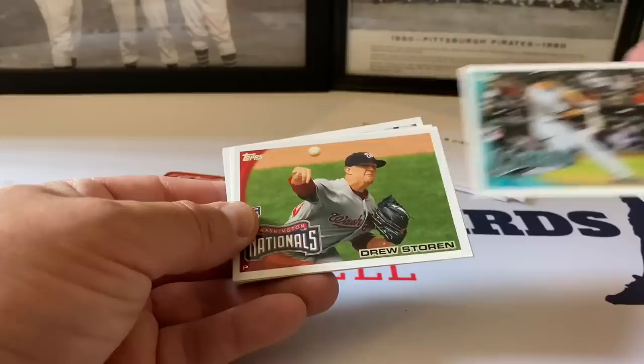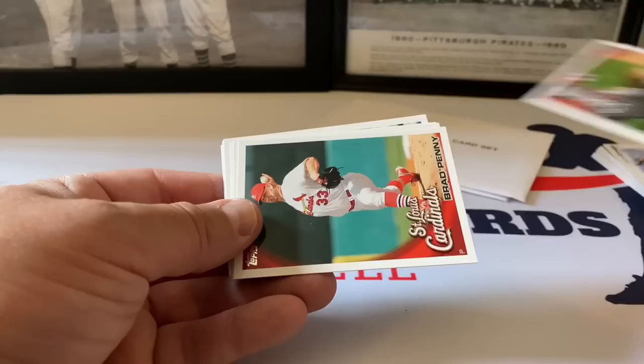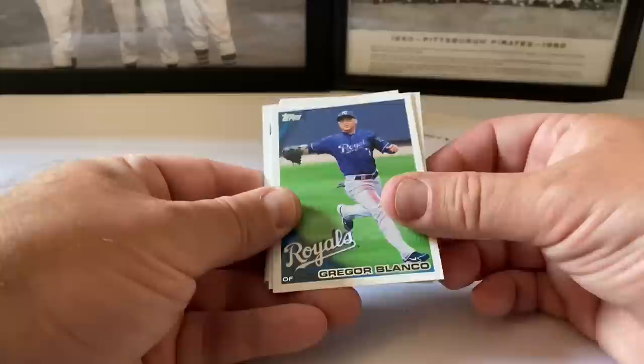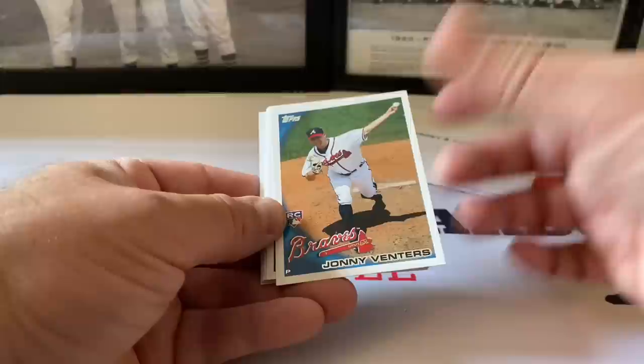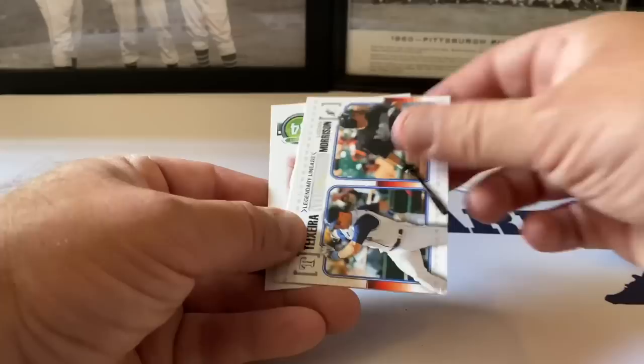There it is - that's a beautiful card! Giancarlo Stanton, Mike Stanton landscape card. Drew Storen rookie card, Brad Penny, Gregor Blanco, Johnny Venters. I'm glad we found that card - that's a nice one to get. Johnny Venters rookie card, Javier Vasquez, Adam LaRoche.